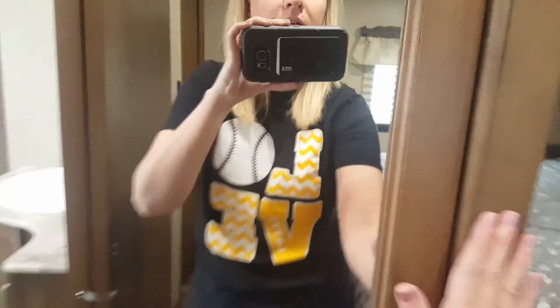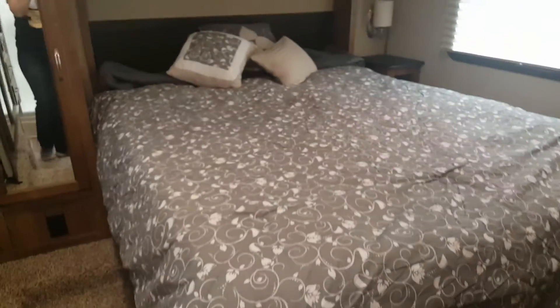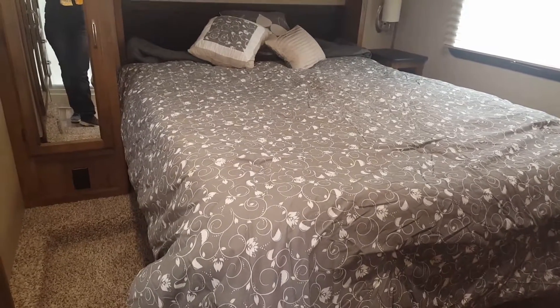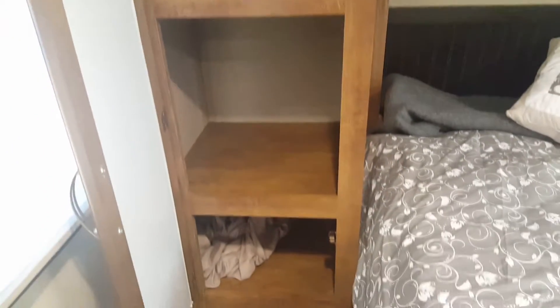Very large closet area on both sides. The air conditioner is separate right in here. Nice queen-size bed — the bedding has been used one time and you're welcome to have it included with the camper. Nice storage area on this side and a nice stand with a lamp on the other side. It also comes with a fully functioning television on a swivel mount so that you can turn it toward the bedroom.